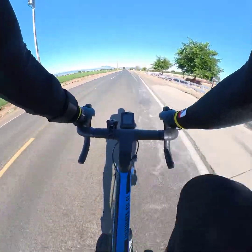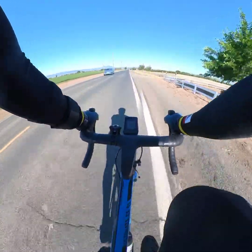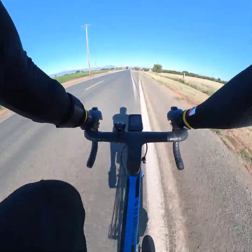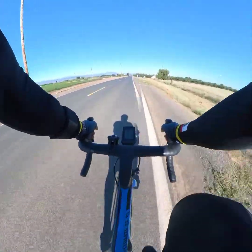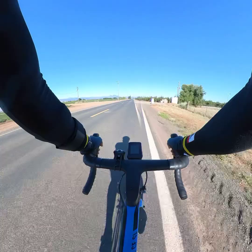We're going to try this setup that I have. We have the mid compact on the front, and the cog is 34, 11-34.